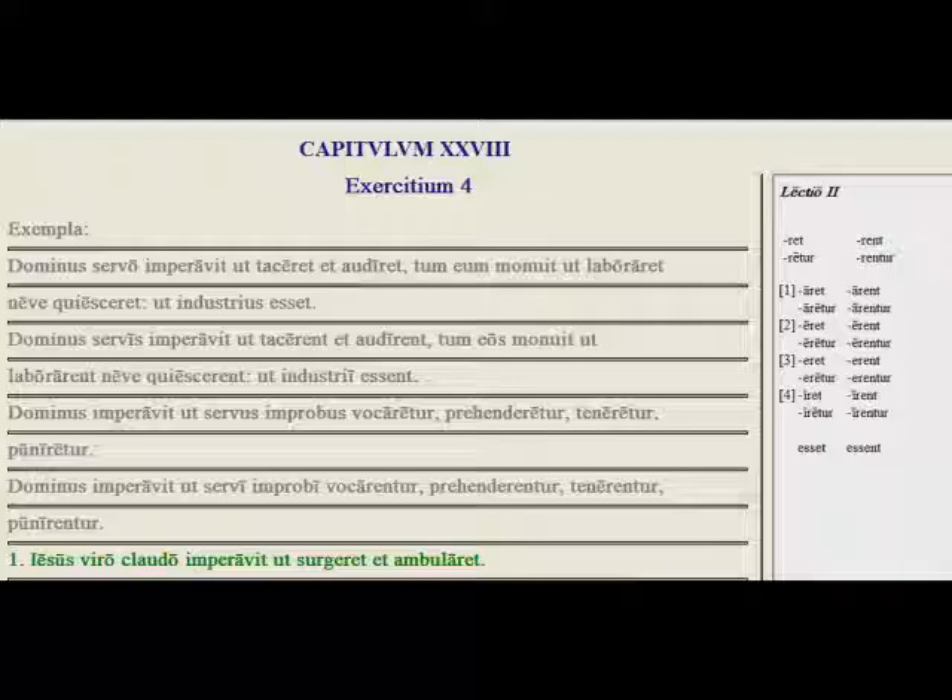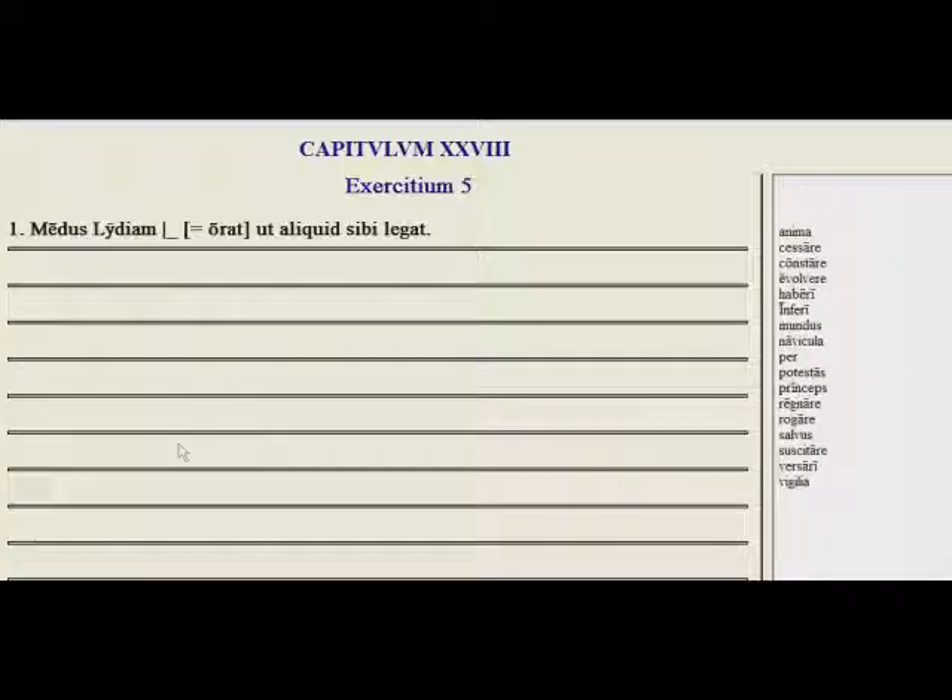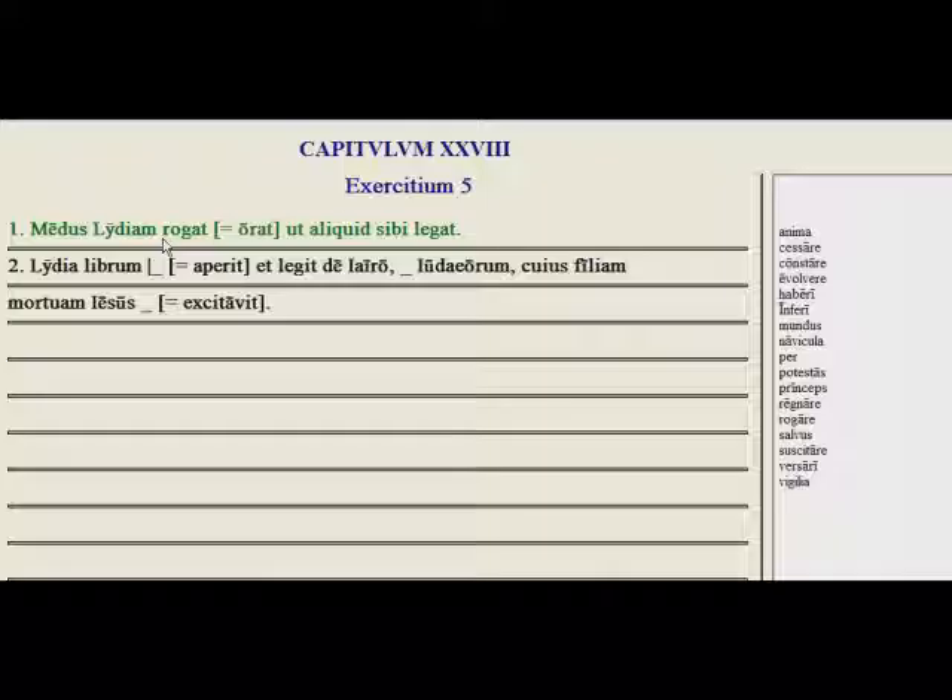Let's go to exercise five. Here we have our vocabulary practice. Medus Lydiam blank ut aliquid sibi legat. Medus — we want here another word for orat, to beg or to ask — and we're going to use the new one that we learned, which is rogat. Medus asks Lydia to read something to him, and the reason we have the subjunctive form here is we're in an ut clause.